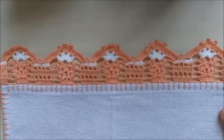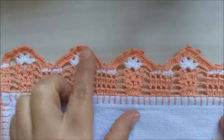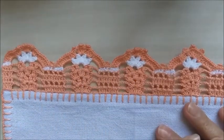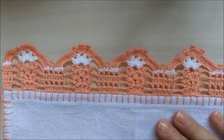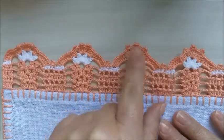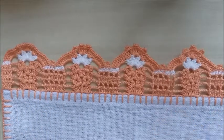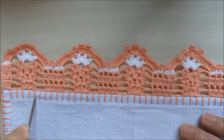Este eu fiz em duas cores, para aproveitar os restos de fio, de linha, que vão sobrando. Eu aproveitei para fazer em duas cores. Este barrado é composto de nove motivos, e eu tenho aqui seis carreiras que eu trabalhei com ele.